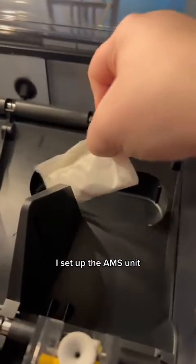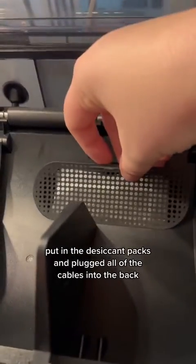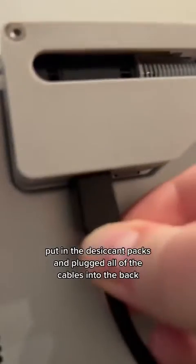I set up the AMS unit, put in the desiccant packs, and plugged all of the cables into the back.